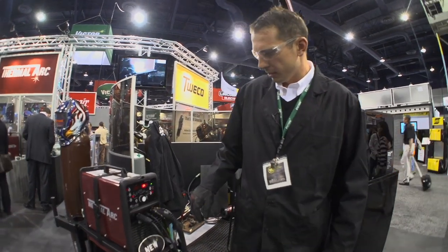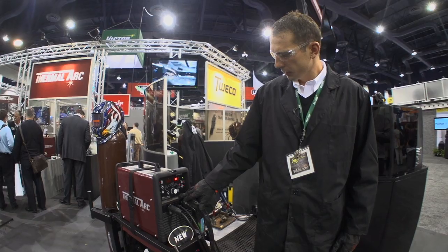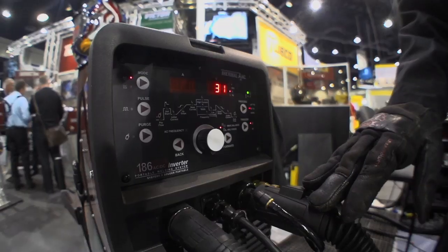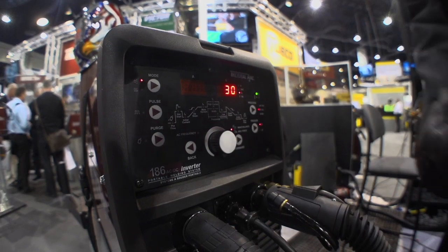Switching over to AC, we'll have the same settings: pre-flow, hot start, peak amperage, downslope, post-flow. Next we have a wave balance control on the AC side, which is your percent cleaning to penetration. You can set that anywhere you want — normally we'll set it around 30% cleaning.